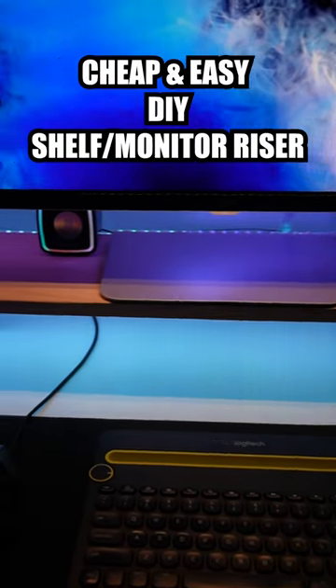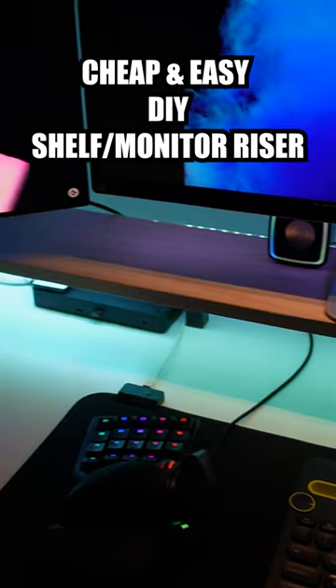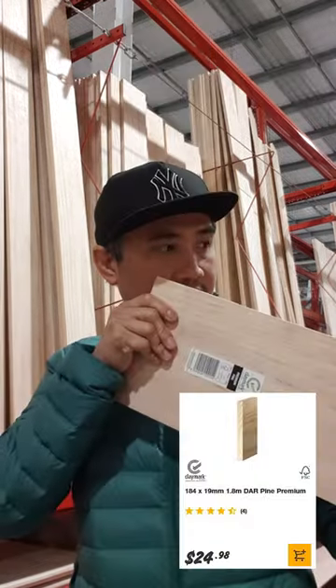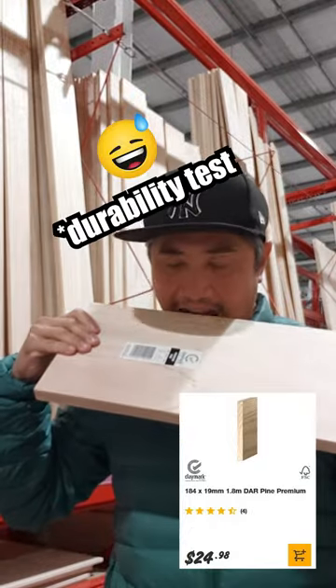Here's a cheap and easy way to build this desktop shelf to add storage and raise your monitor. Go to your local Bunnings and get a shelf top. For me, I need a slim one, so this dress spine is perfect.